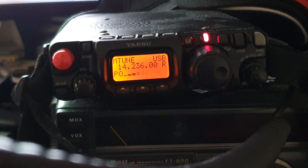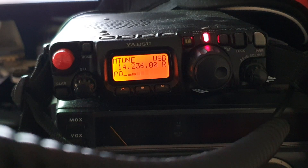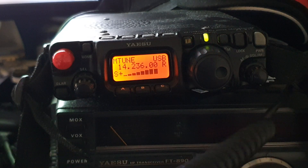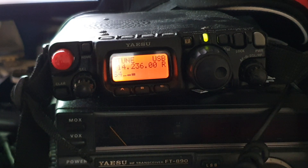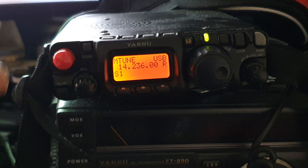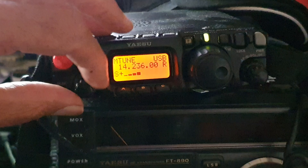Yeah thanks, M0YKS, QRP on 5 watts from an 817, you're 5x9, over. M0YKS QRP, you're 5x9, thank you, bye bye. Excellent, that'll do. We managed to get the station on 5 watts. Took a bit of shouting, but we did it.